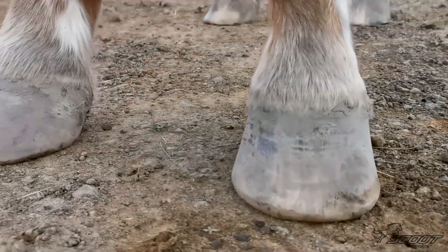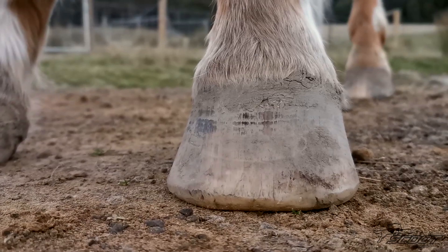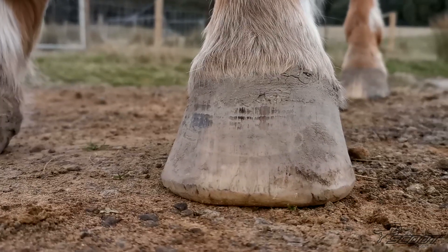Next we need a front-on picture. Please make sure you hold the camera at hoof height so we get a good idea of the hoof shape.